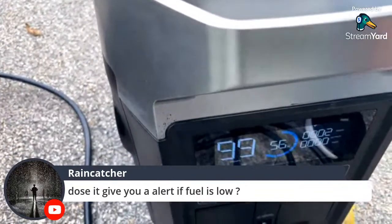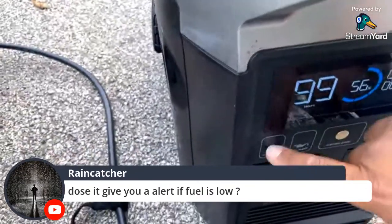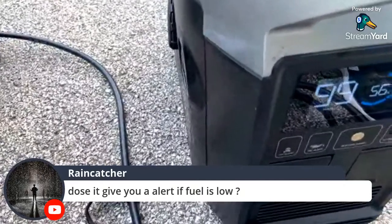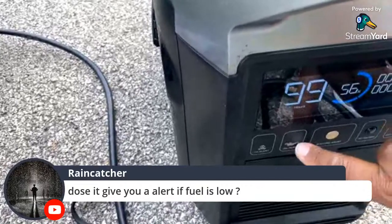It tells you the number of hours — traditional EcoFlow display — and shows output in watts, runtime hours, and there's a carbon monoxide shutoff for safety. You don't want carbon monoxide in your house. There's also an oil alert for low oil.